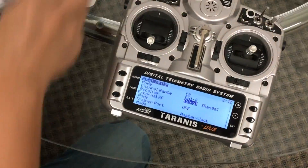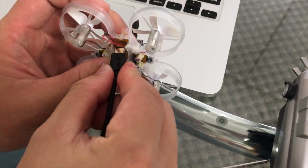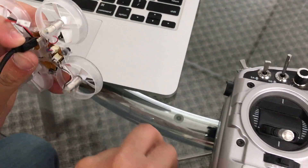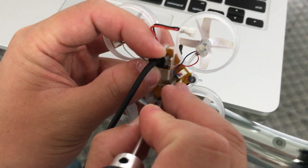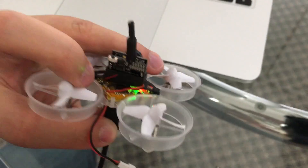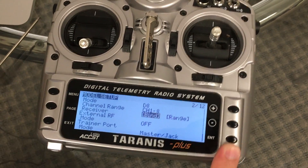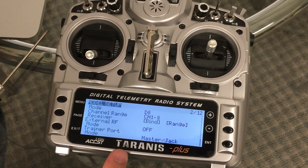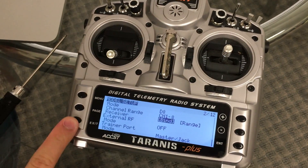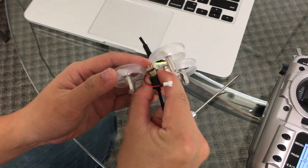First, grab the USB cable and insert it about a quarter of the way in. Then grab a screwdriver or some tool and push down the bind button. Push the USB in the rest of the way — you can see the power now. Once you push it in, let go of the bind button. Now push enter on the radio and it'll start to chirp. Once it chirps about three or four times, push exit twice to get back to the main screen, then unplug the USB.